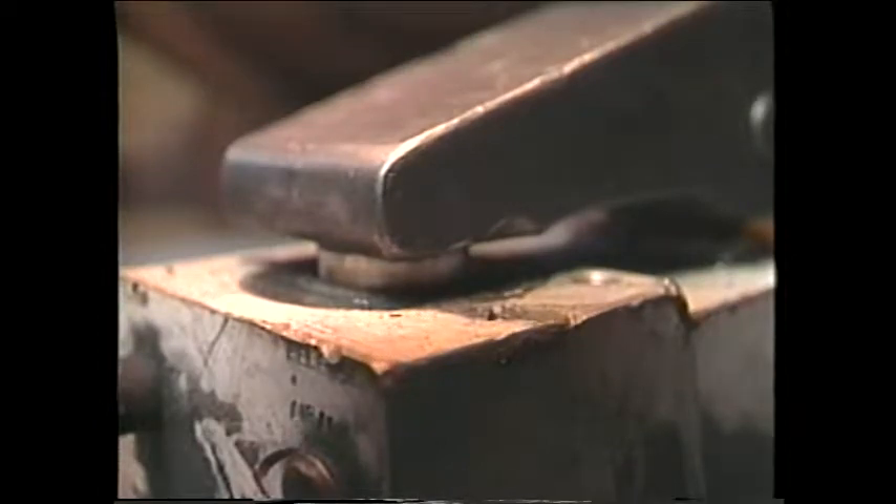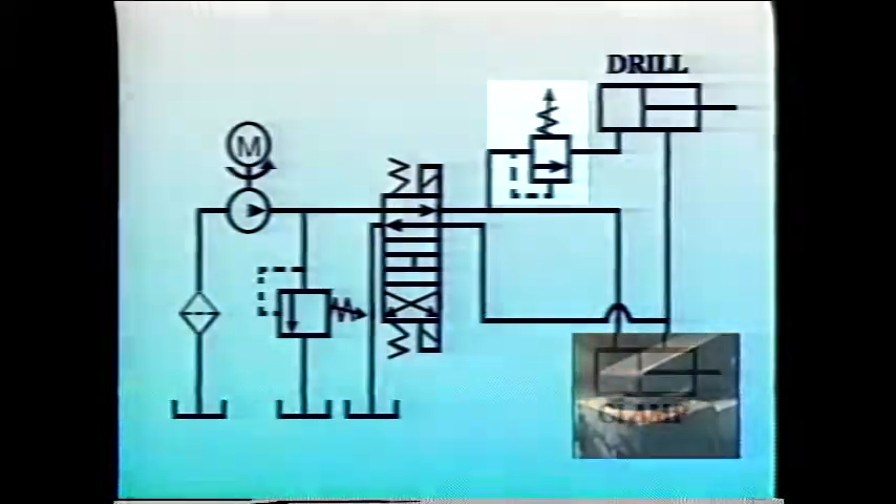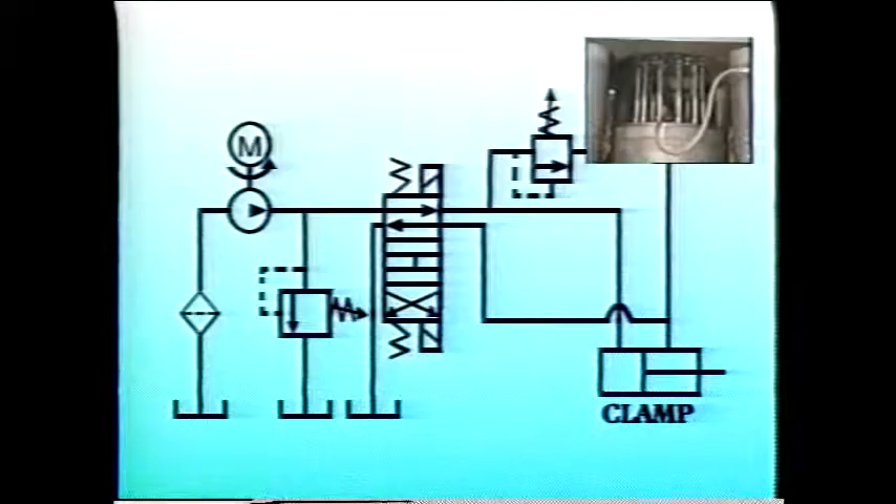Once the clamping cylinder reaches the end of its stroke, system pressure rises, eventually overcoming the force of the spring in the sequence valve. When the valve opens, fluid flows to the cylinder that moves the drill bit into the workpiece.